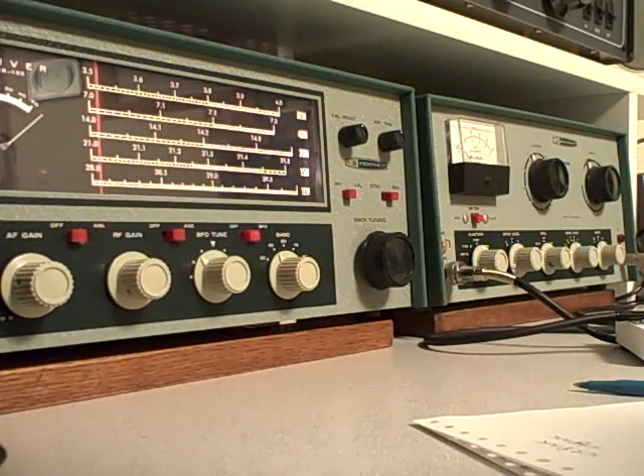This is K0KP and welcome to The Shack. We have here the Heathkit Novice Twins — a couple of radios that paired up together in the mid-1960s, designed specifically for entry-level Novice radio operators. The Heathkit HR-10B receiver does a great job.